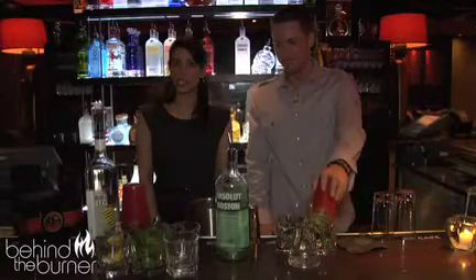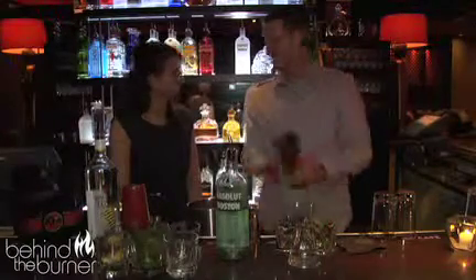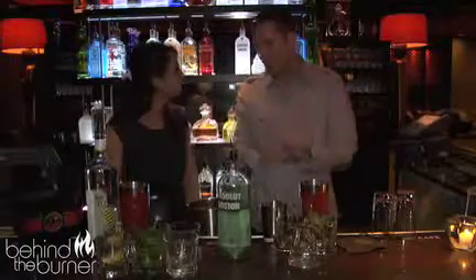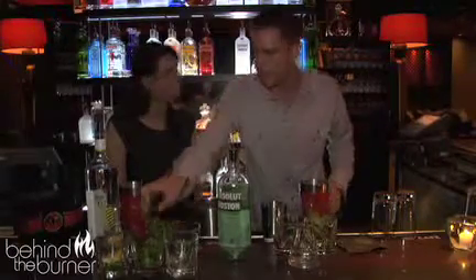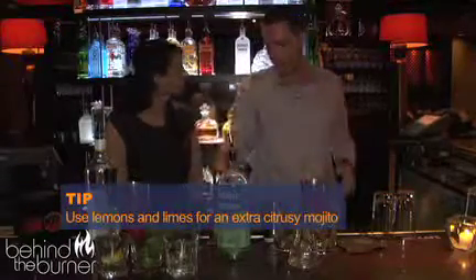I'm here with beverage manager Joe O'Connor. Show me how to make a mojito totally right. We're actually going to do a little bit of a change-up on your traditional mojito — incorporate a little bit more flavors, a traditional drink that we're kind of doing Shrine's take on. So we have mint, limes, and we're going to add a little bit of lemon. Then we're going to change it up with some rum and vodka.